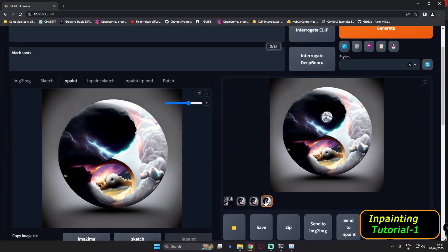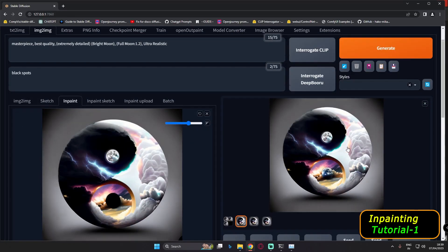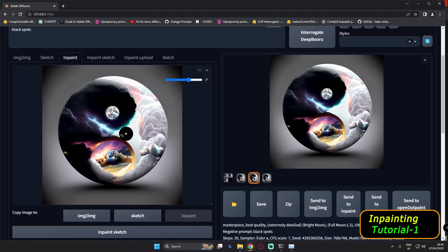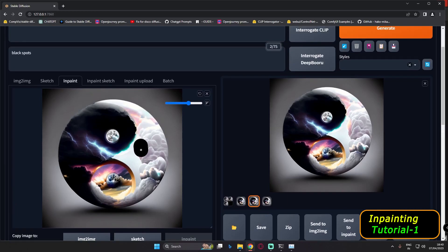Let's increase to 0.75 denoising strength. This time I got a pretty amazing result — that was the perfect one. I'll drag it over here and try masking the bottom part as well with the same 'bright moon' prompt. For the bottom of the image, the first two results are really great, though still not perfect. I'll select one and drag it over, then try to add some more details with a random mask.